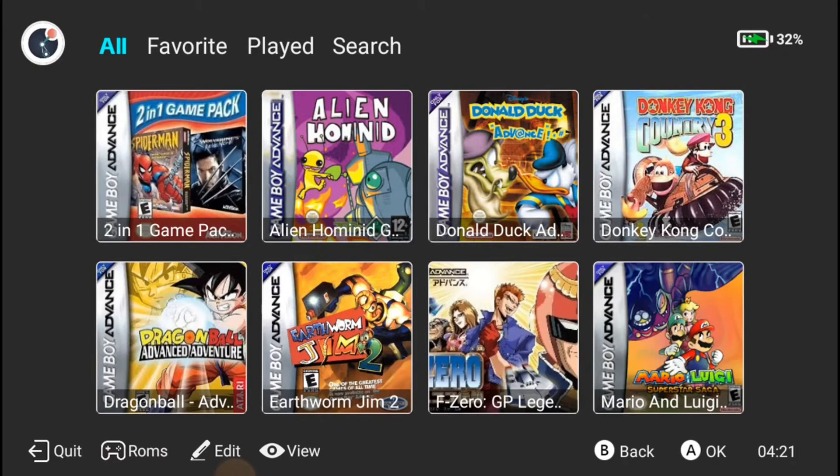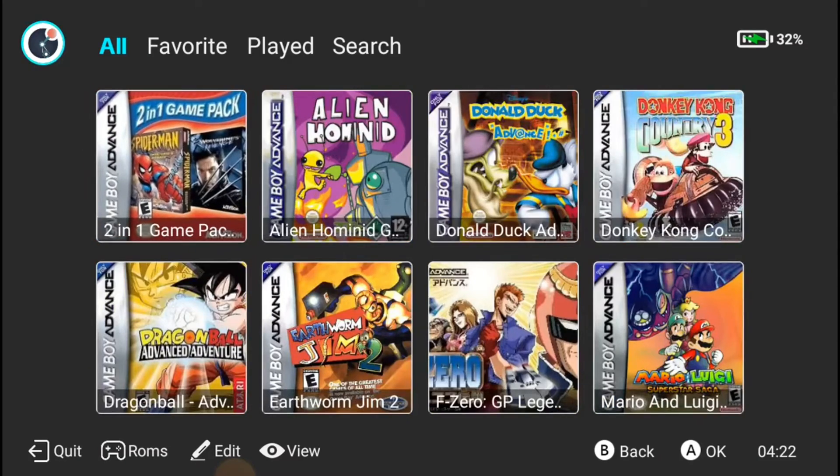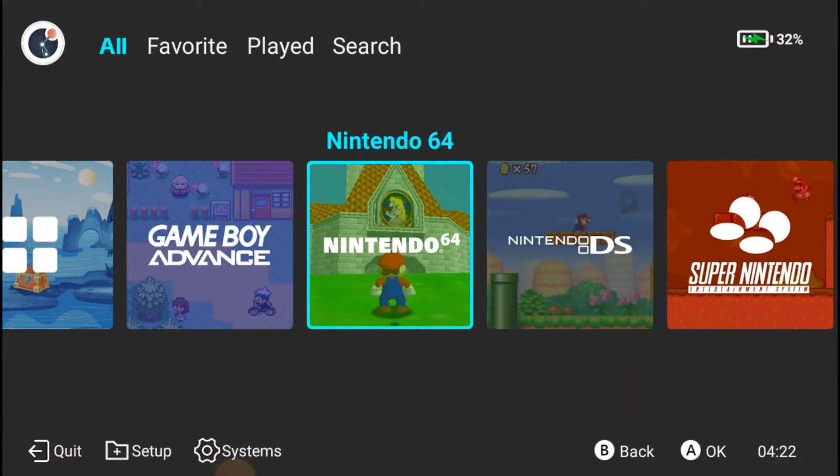As you can see it just loads everything up. Everything was already on my SD card including the photos, so we're good on that. You're just going to do the same thing for every system.